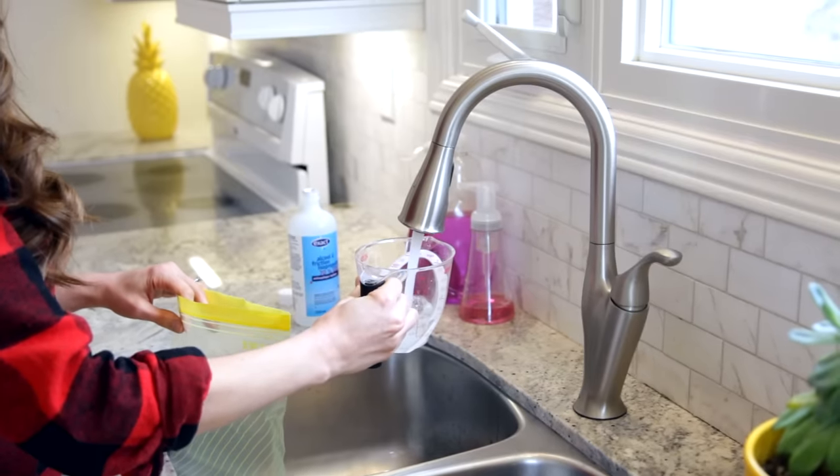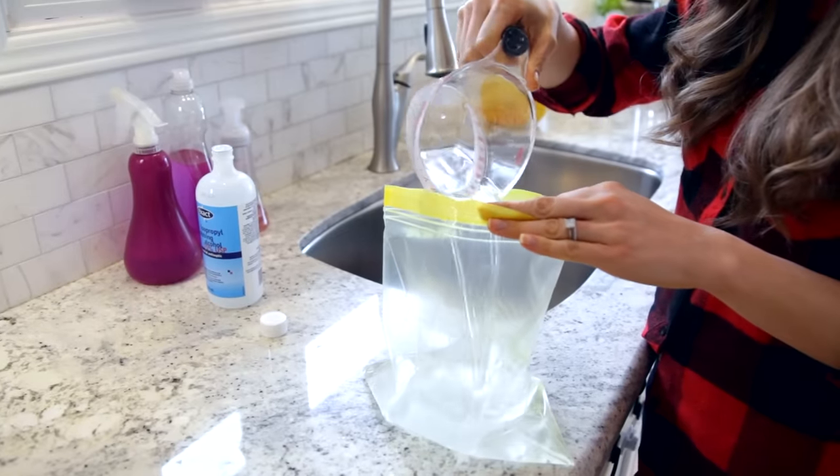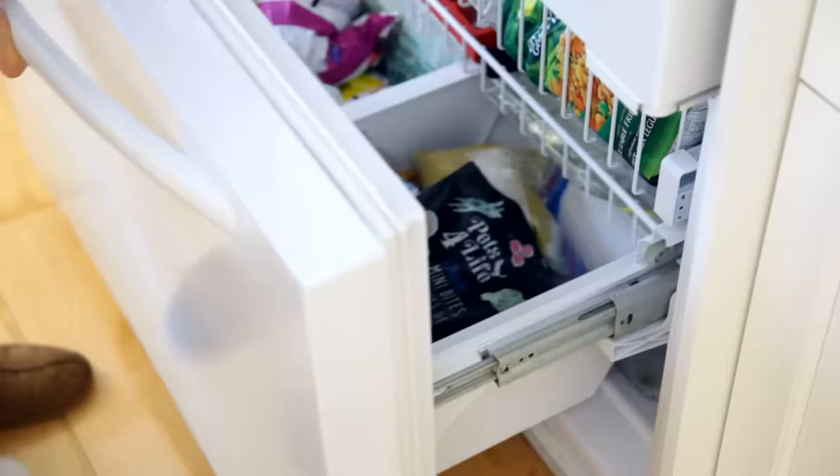If you're looking for a pliable ice pack, those blue bricks just aren't going to cut it. Instead, make your own by getting a zipper-lock freezer bag and using a two-to-one ratio of water to rubbing alcohol. For example, in a one-gallon bag, add two cups of water and one cup of rubbing alcohol. When you seal the bag, get as much air out as possible and stick it in the freezer. Because rubbing alcohol won't fully freeze, the pack stays bendable and moldable — so you can easily wrap it around wherever ice is needed.